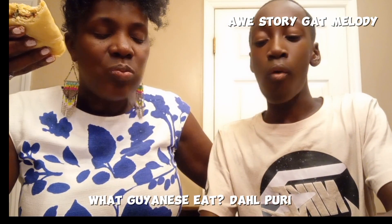Do you like the dal puri? If you like the dal puri, let us know. You can even tell us what food to try next — if we eat it, that's a good idea!